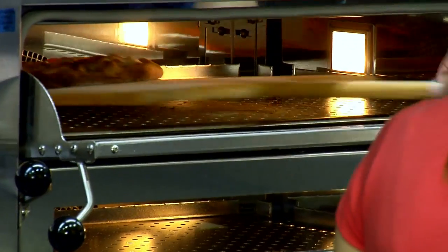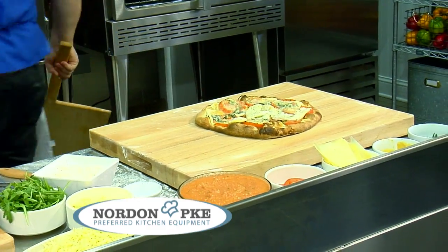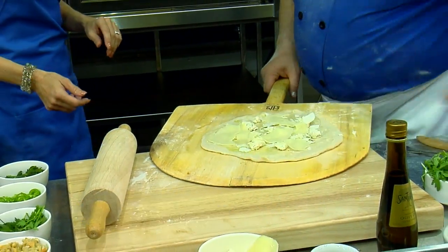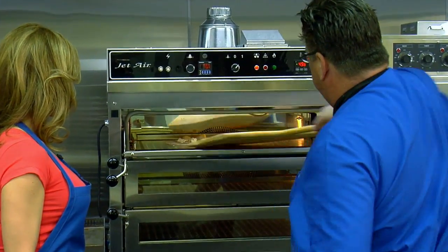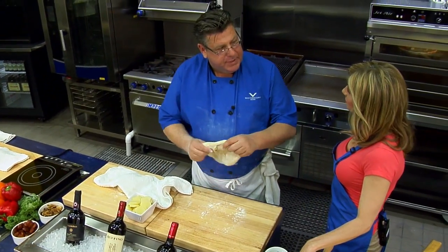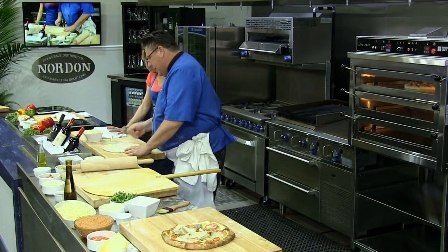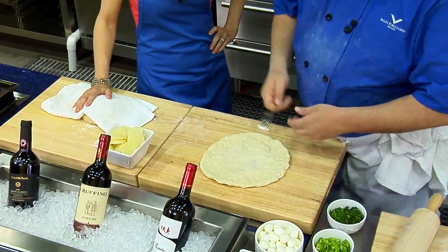Okay, we're going to take this one out. You have to be quick because they get done so quickly. We'll take this one and let it sit here. Now we're going to take the other one, put it under here, and slide it on. Fantastic. We're going to put this one in. This is a great thing to have. Look at that beautiful pizza. Okay, this is my next one — this is the spicy clam.